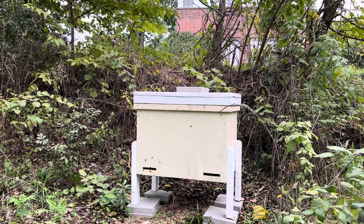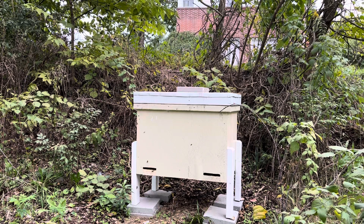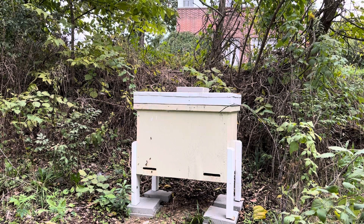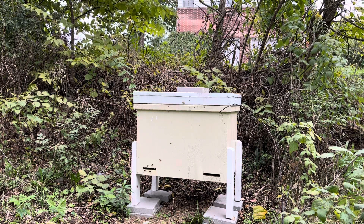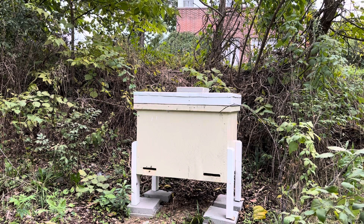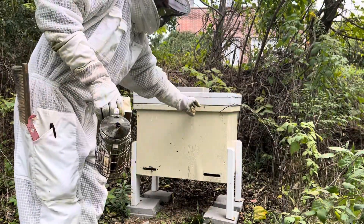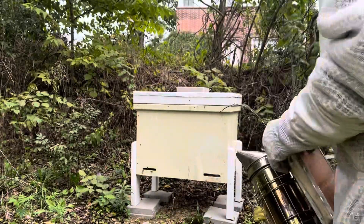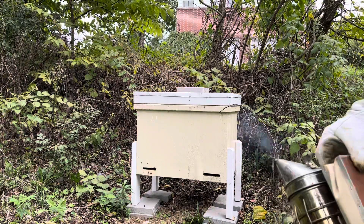Hopefully the bees are doing good. People asked a question about how the treatment gets down between the frames in a Langside hive, because the top bars of each frame butt up against each other. There isn't a gap like there is in a Langstroth hive. The hive is open from about here over, and I'm assuming the treatment would flow over the top and go down over the side. I'm assuming any kind of treatment is better than none.